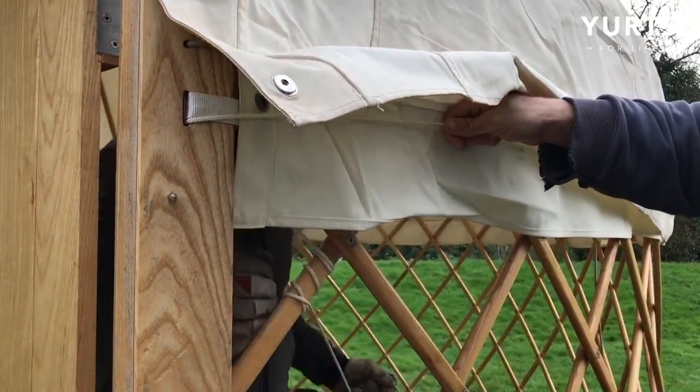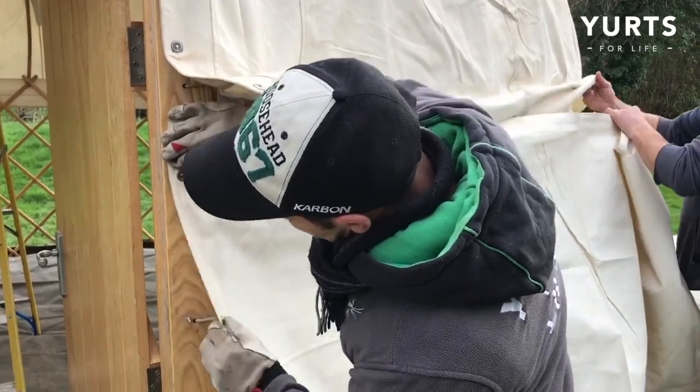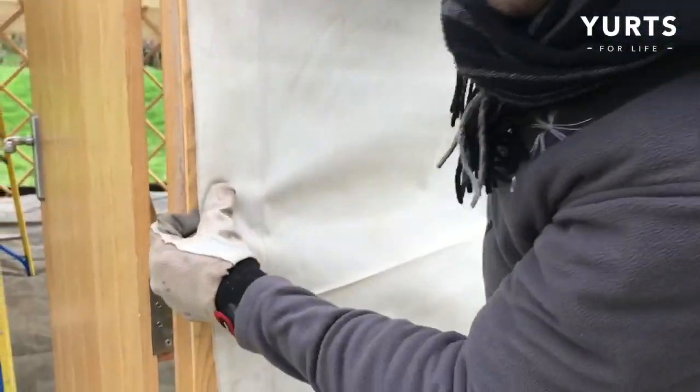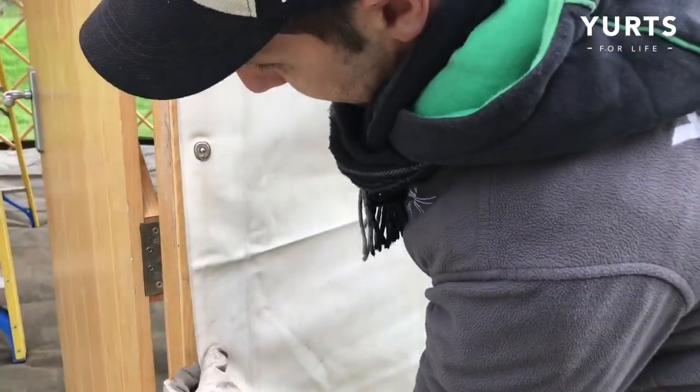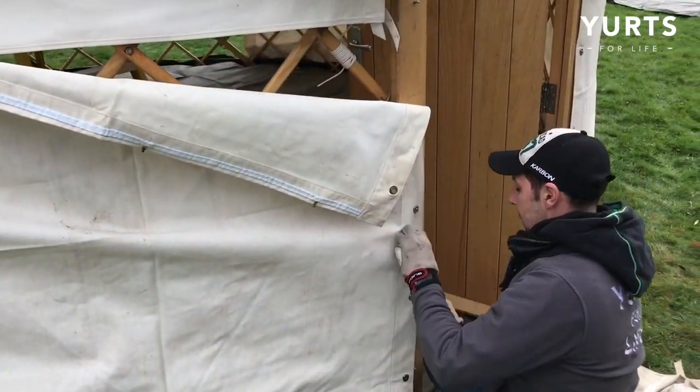Now it's time to hang the walls. This yurt has three sections: two door sections with lifter dots, and one middle section with loops and velcro. Fasten all the lifter dots to the studs on the door, before unfolding the wall section and hanging it into the brass hooks. Repeat on the other side.